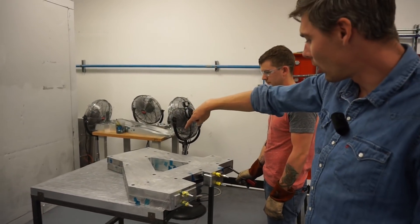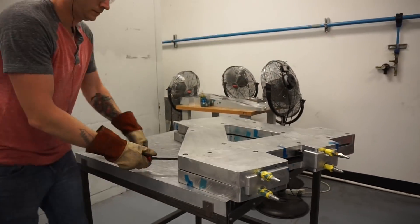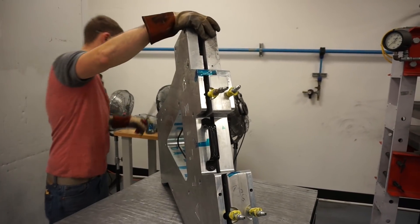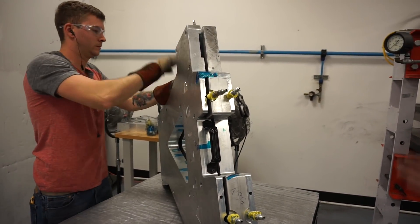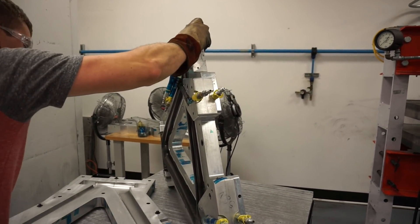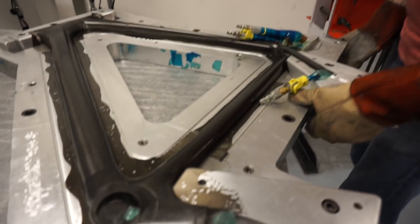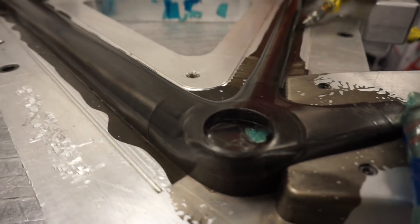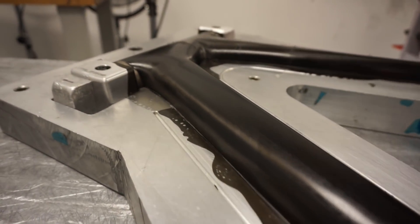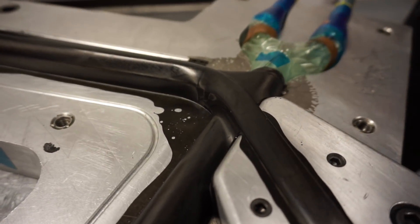Anthony has removed all the bolts and fasteners, and we're ready to crack this thing open to see how the part looks. We've got pry points that he's pulling from — these are meant for just that, for getting a pry bar in there to crack that tool open. The part's going to stay connected to one side because the inserts are connected to one side. And there is a 58 normal frame. You've got your resin flashes pulled off on the edge here. You've got a nice glossy resin, high resin content surface. There's a nicely cured part.